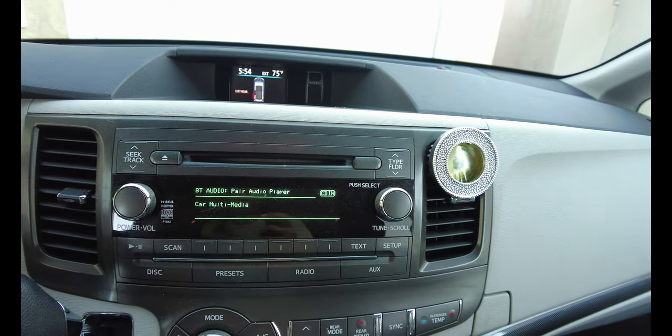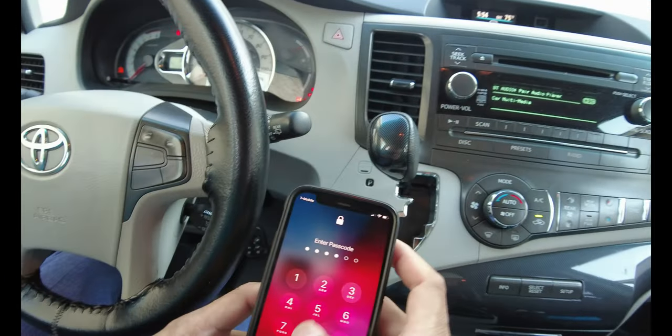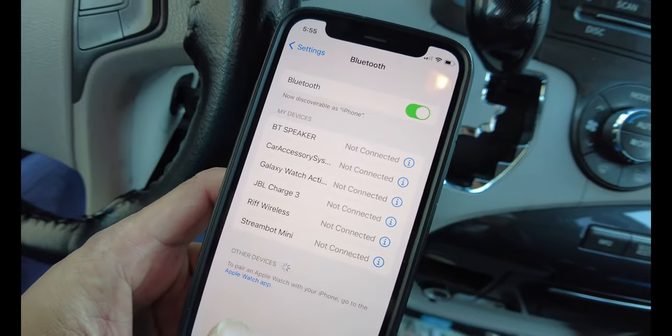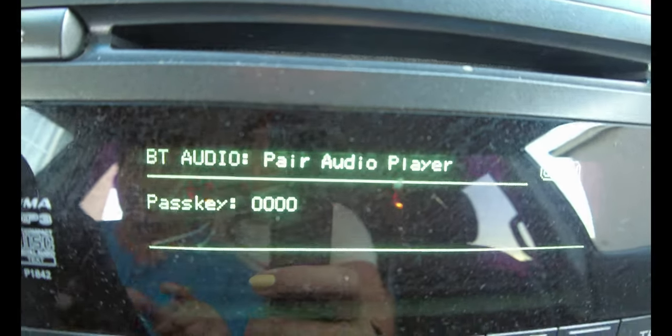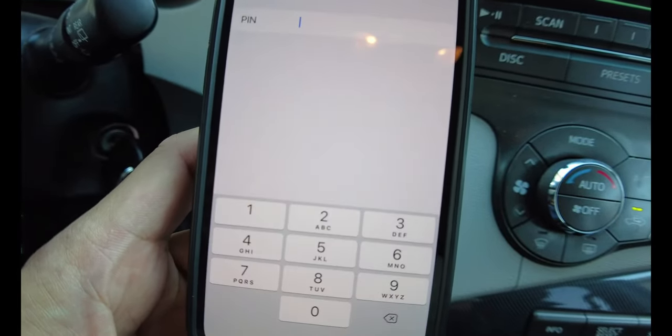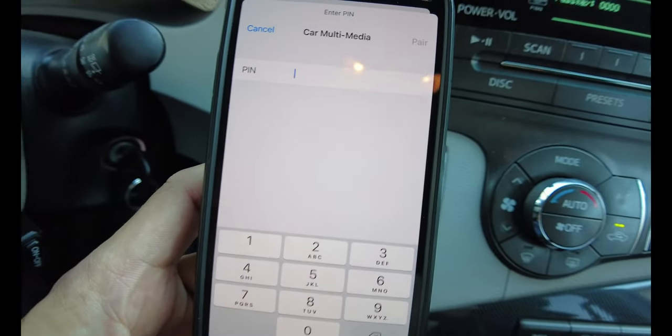Next, a message will appear on your screen providing you a passcode that you will use to pair your phone. On your phone, go to Bluetooth and select Car Multimedia and type in the passcode.